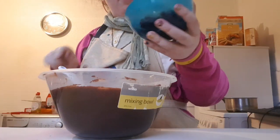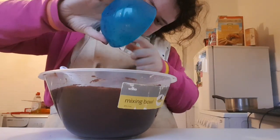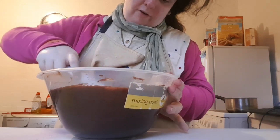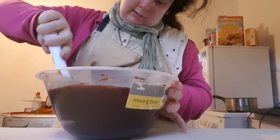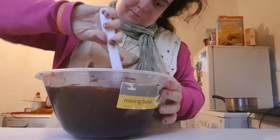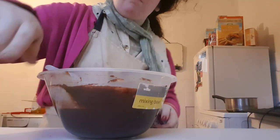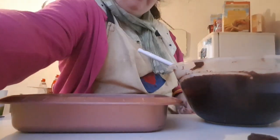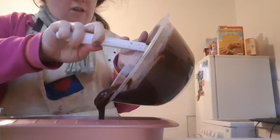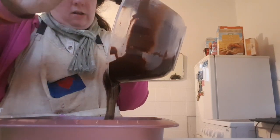Once you've mixed in the cocoa and gluten-free flour, add the small chopped cherries and mix it all in until it looks like a brownie batter. Once you're done preparing and mixing the brownie batter, pour it into an 8-inch brownie tin.